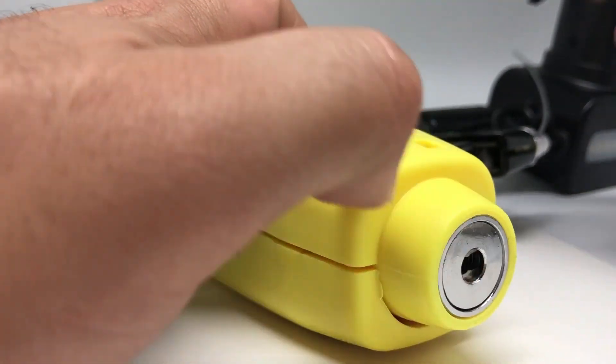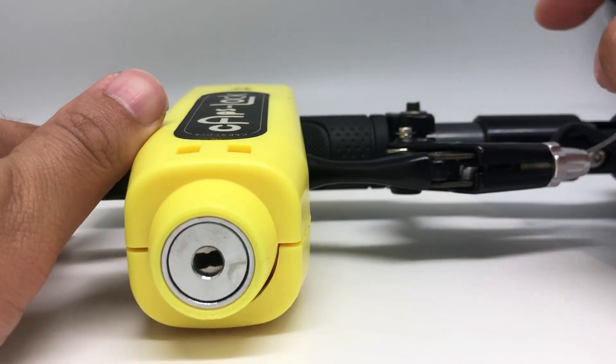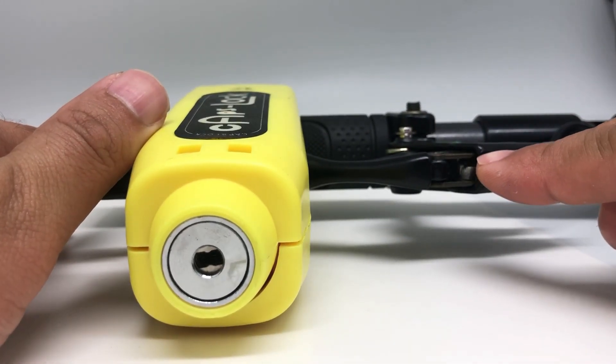For e-scooters with a brake switch, it will cut off the motor from the power supply. As such, the e-scooter throttle becomes unresponsive.